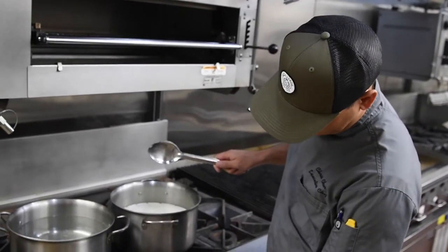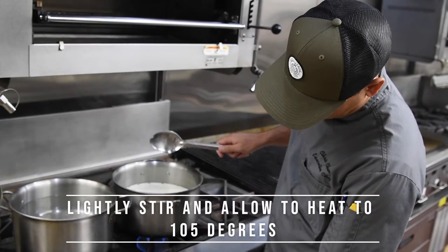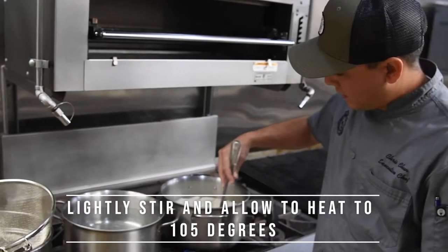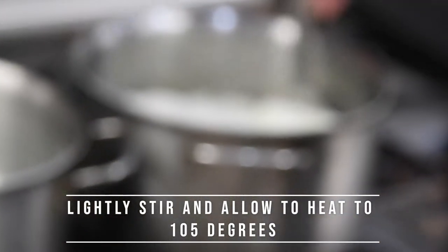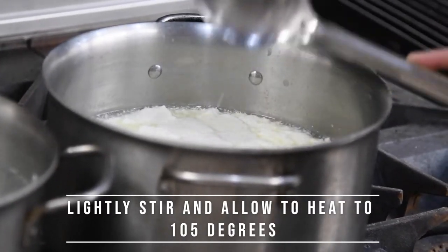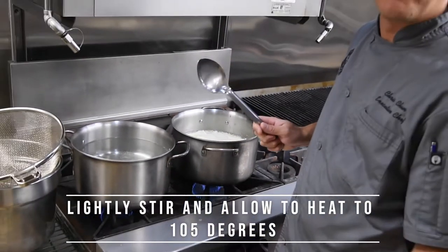Now that we've cut our cheese, we're going to go ahead and turn our heat back on to low and give this a slow stir to break up some of those curds. We'll stop mixing and bring this up to 105 degrees.